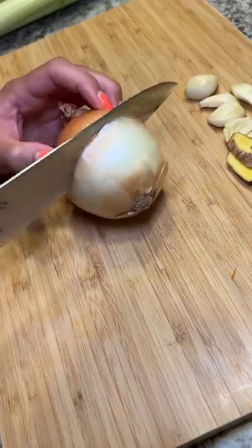Then I'm removing some of the floaties from the chicken broth. I'm not sure what you call them, but I always remember my mom removing them, so I'm doing it now.